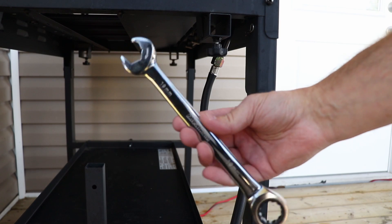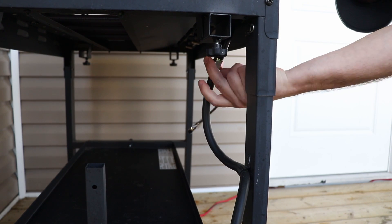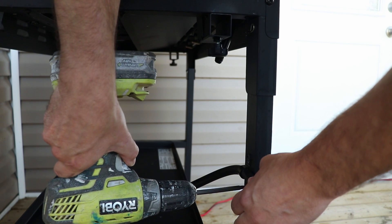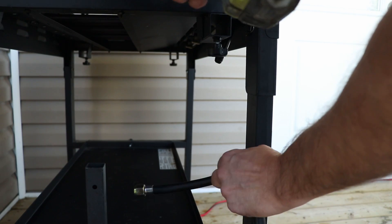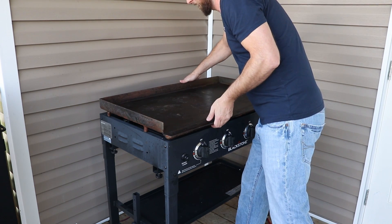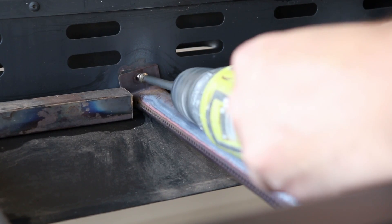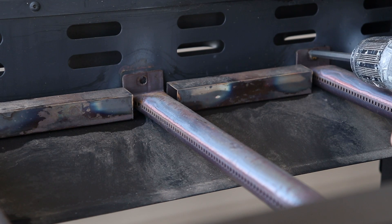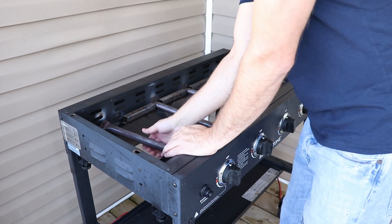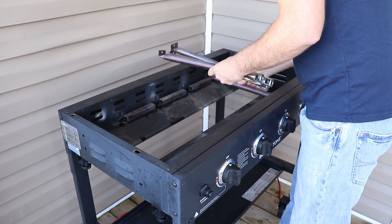First, you're going to want to disconnect your propane. Then take your 19 millimeter wrench and disconnect the hose from the grill. Use the drill to disconnect it from the stand. Then go ahead and take the cooktop off to reveal the burners underneath. Now get your drill and unscrew your burners, then remove them — they just pop right out. You can put those aside as spares or use them elsewhere.